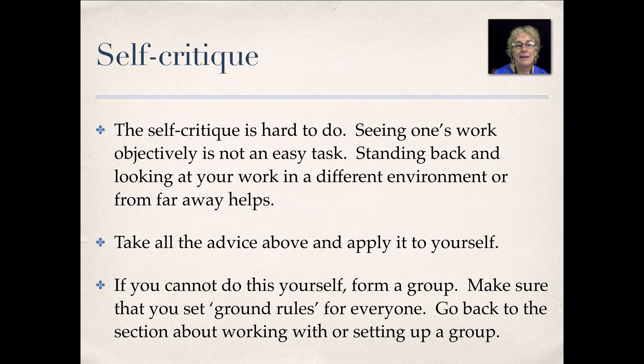Self-critique. This is a very short information session on how to self-critique. Self-critiquing is hard to do. Seeing one's work objectively is not easy — it's not an easy task at all.